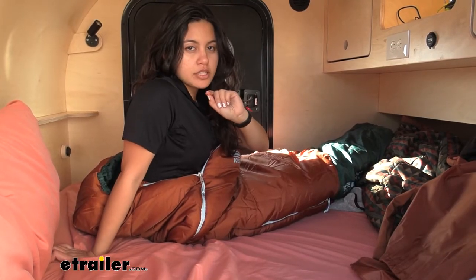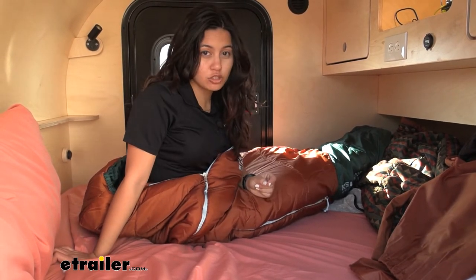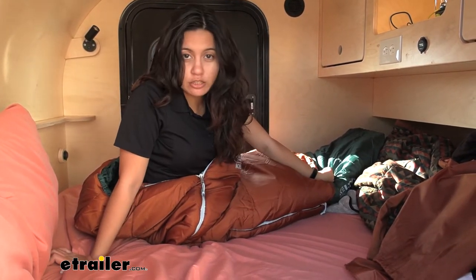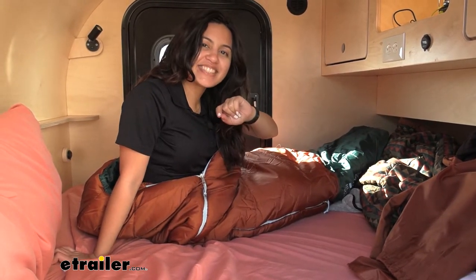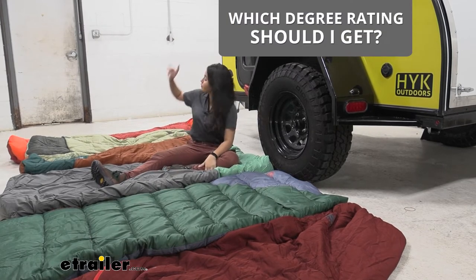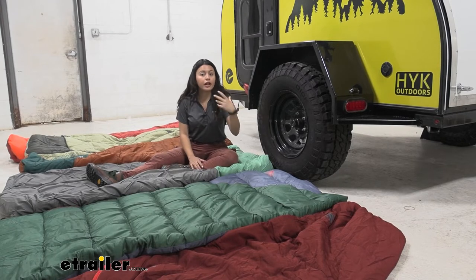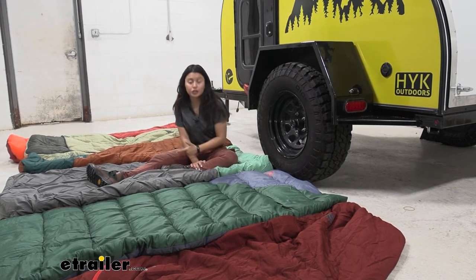It's also important to make sure you have the right sleeping bag for the right situation. This is the 20-degree sleeping bag, but the range goes all the way from zero degrees for colder temperatures to warmer temperatures. We have a bunch of different Kelty sleeping bags here with different degree ratings ranging from zero all the way to 50, so let's go over each of the different ratings and talk about what they're for.